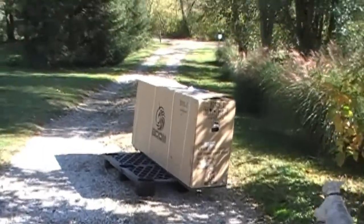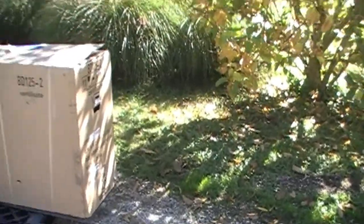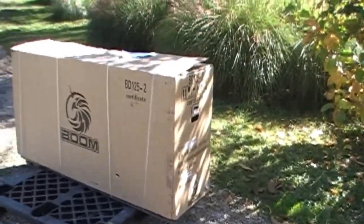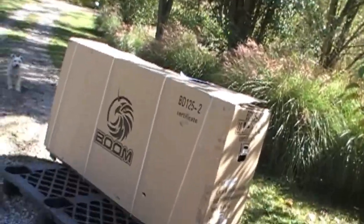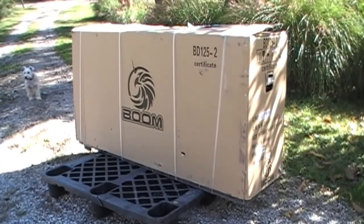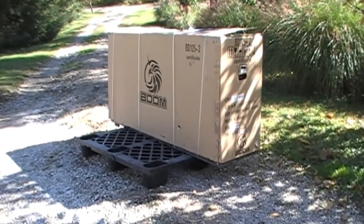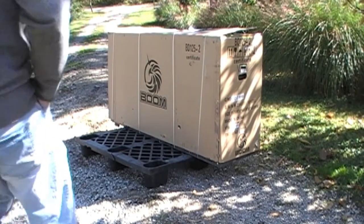So I guess I'm going to be taking it out of the box here and putting it together. I brought the tripod down — I don't know what tools I'm going to need, probably about a 10 millimeter. My plan was to take this into the garage and do it there, but obviously it's in the middle of the driveway. So let's have at it — what do you think, Chuck?